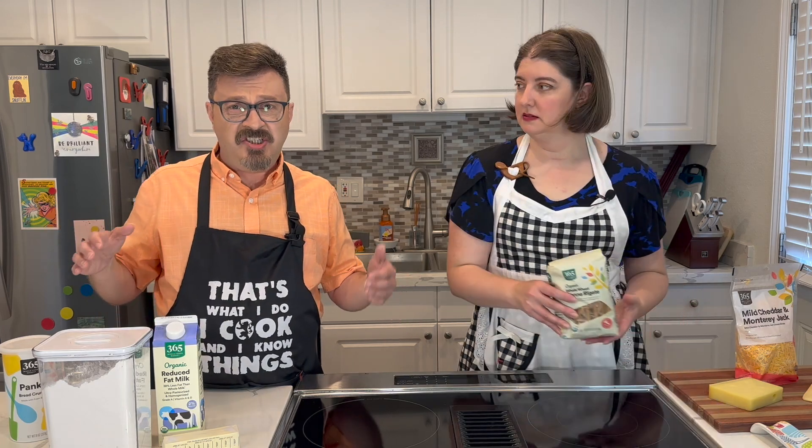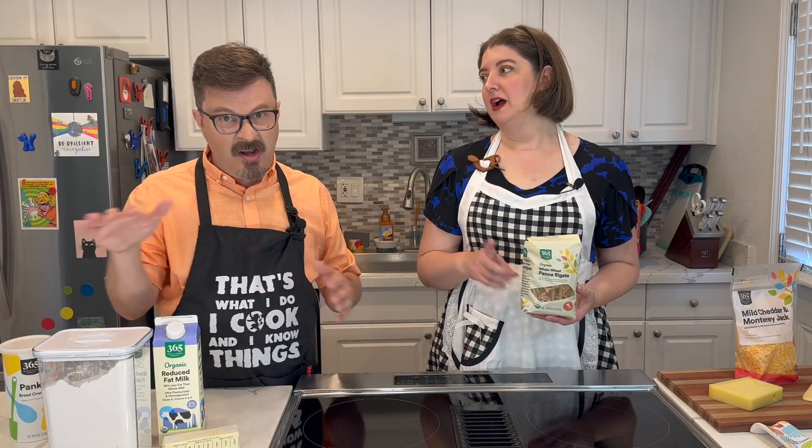You can use whatever pasta you want. I like something that has a hole in it so the cheese sauce gets in there — so there's just cheese sauce everywhere. Very smart. Yeah, that's a pasta that I like a lot.